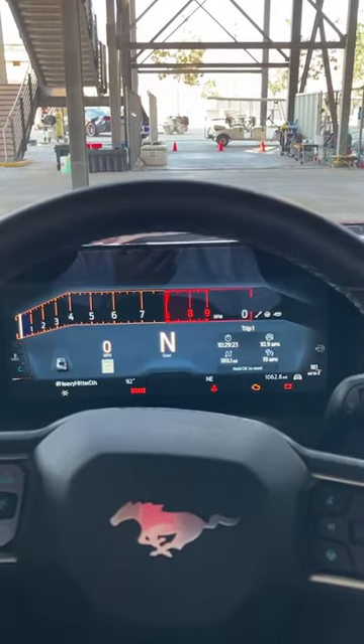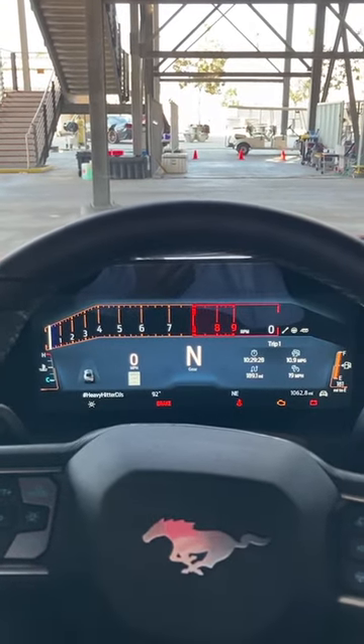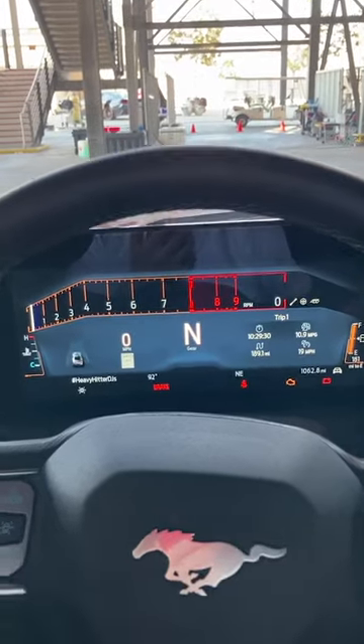Here's track mode — kind of different. It's not the only car that has a tach that does that in its track mode. Here's calm, the opposite.